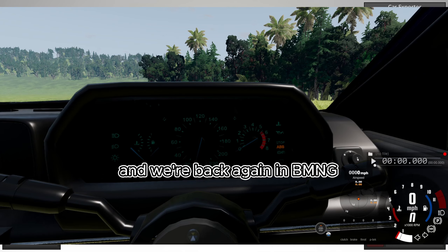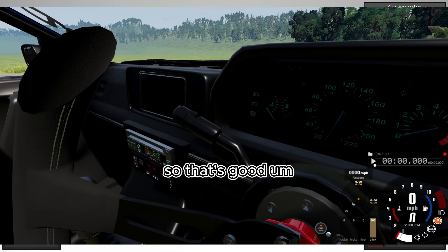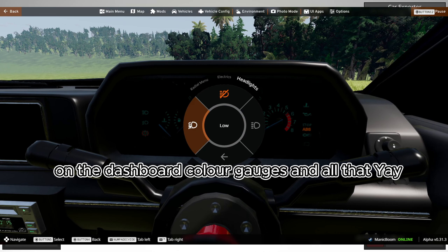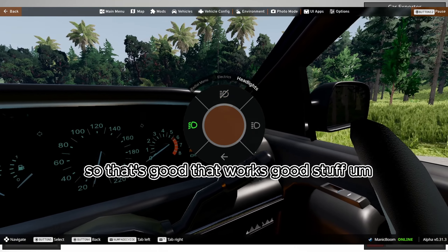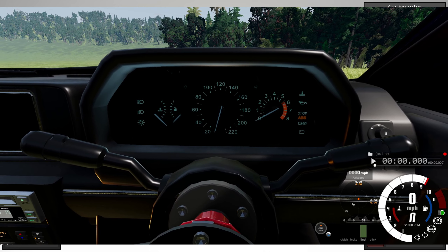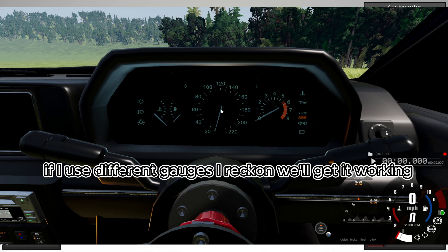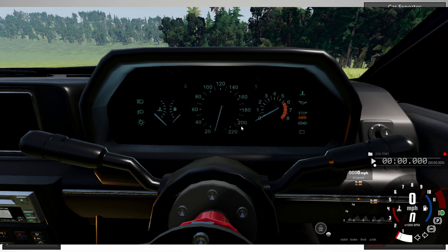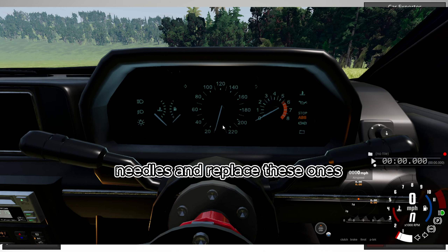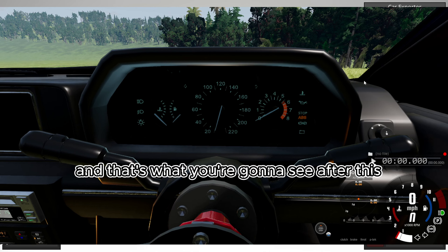Back in BeamNG — we've got the handbrake working, we've got the lights working on the dashboard, card gauges and all that — so that's good. But we haven't got working gauges yet, and I think I know why. If I use different gauges I reckon we'll get it working. All I'm going to do is go to Automation, choose some different needle knobs, replace these ones, and change the code so it matches.